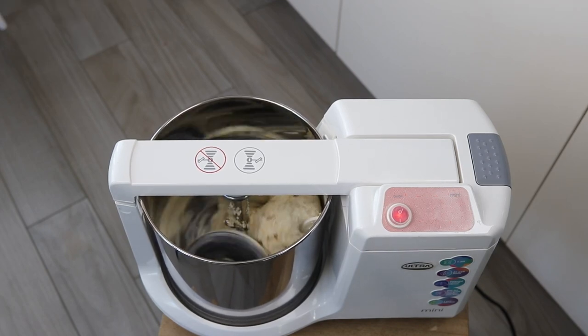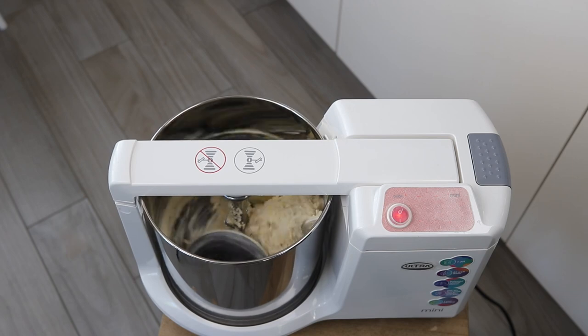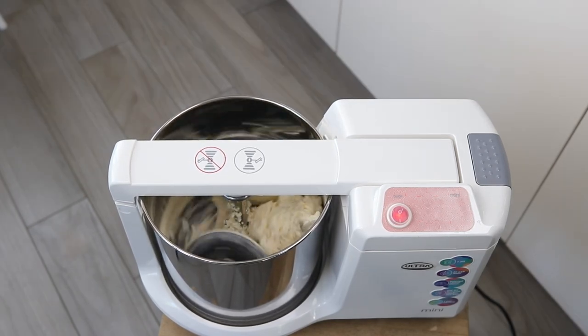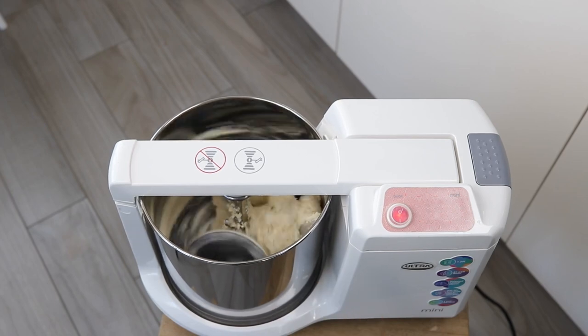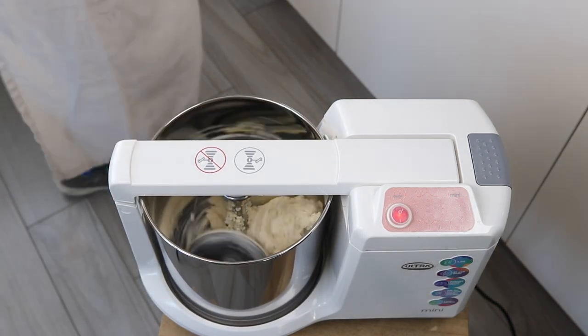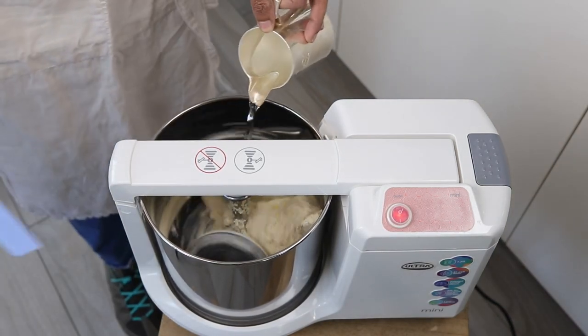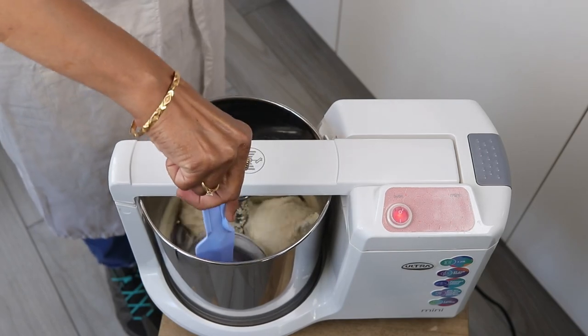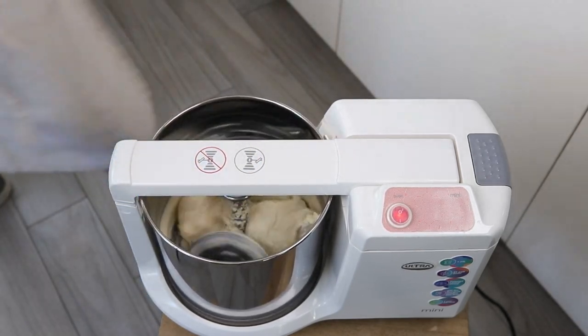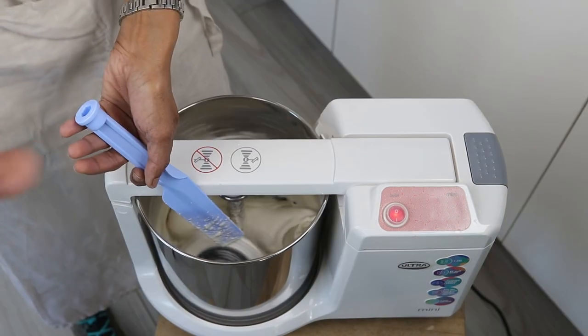It's not as loud as the ultra fast grind. I am choosing to do it on this level so it's easier to fill; otherwise I would use the top one. I will add a little bit of water, and a little bit more water.